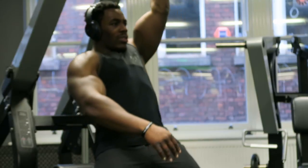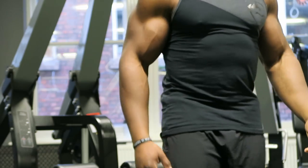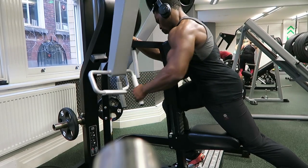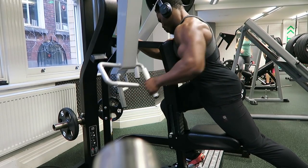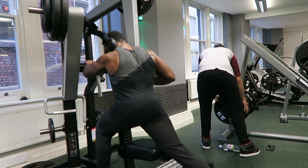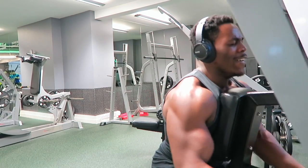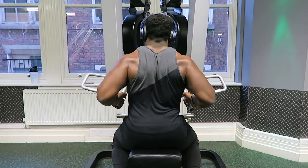Next we move on to the hammer strength machine row. This is one of my favorites — I would do this over bent-over rows any time. It kind of simulates a dumbbell row, but you can do both a unilateral and bilateral movement.